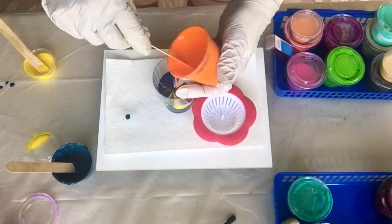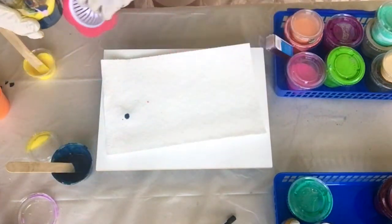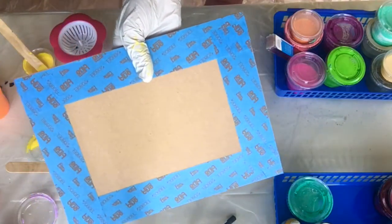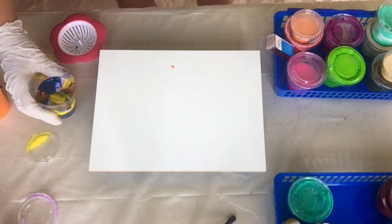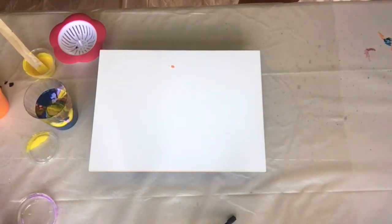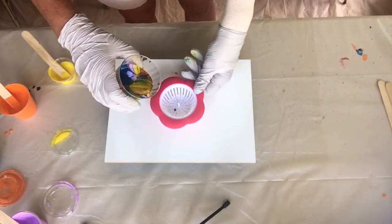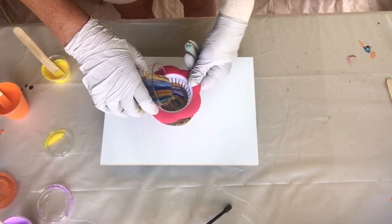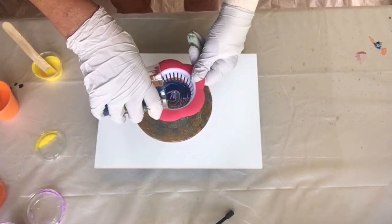I wonder how this is going to come out. It's looking pretty in the cup. I have masked the back as you saw, and it's now supported on some little cups. I'm going to move my paint out of the way — oh, look at that, so pretty. And let's pour.